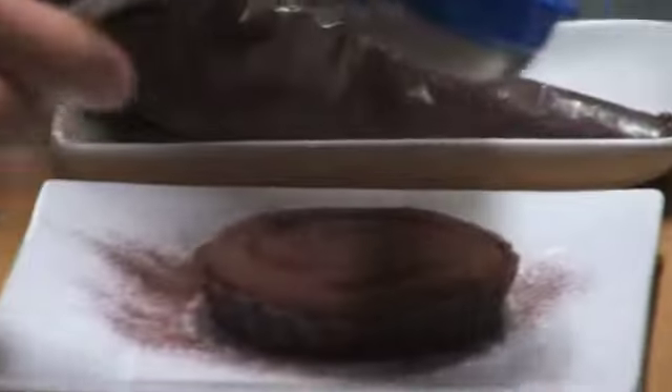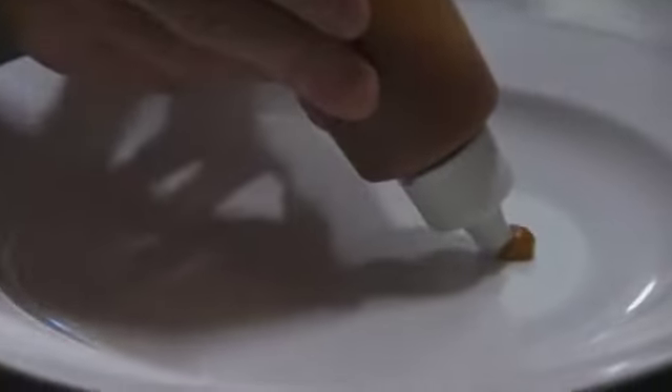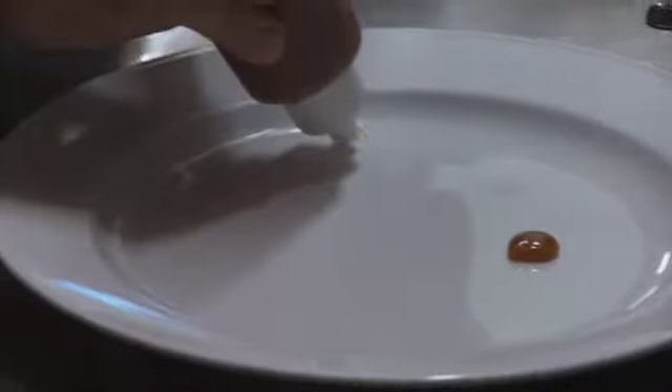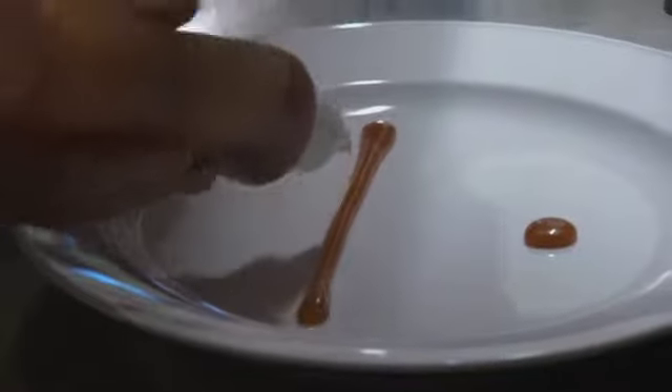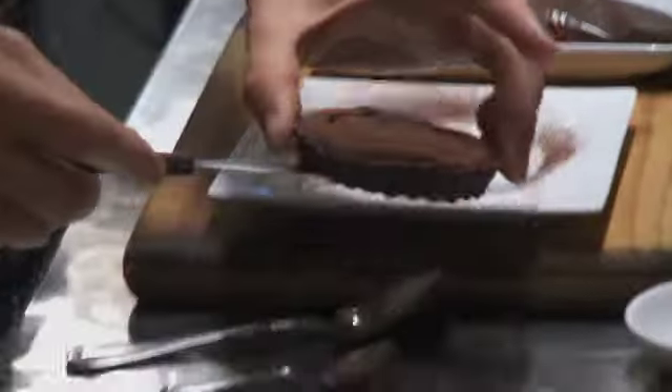So that's the chocolate ganache. And to finish it, a little bit of Dutch cocoa dusted over the top, and then it's ready to go on a plate. To start off, we'll just put a little dot of the caramel sauce on the plate so the tart doesn't slide around. That's the trick — people always wonder how it gets to the table perfectly placed with nothing moving. Now you guys have all got tricks of the trade.